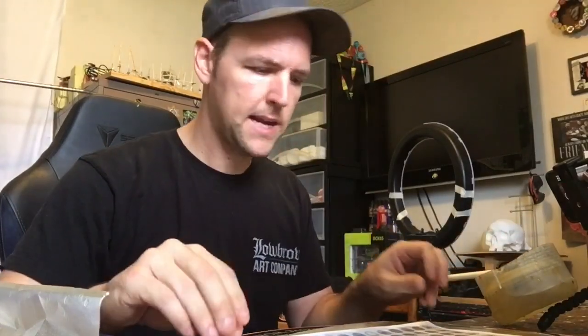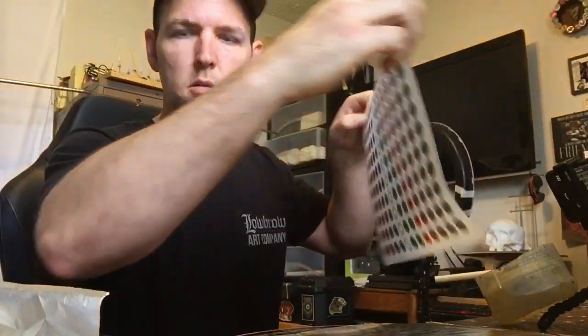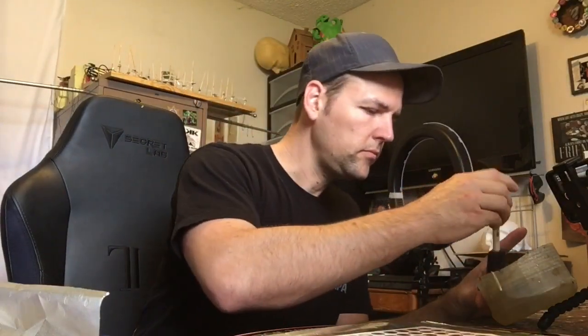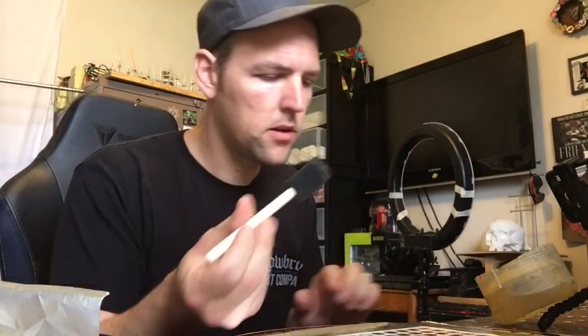Now that the back side is fully saturated and you can see through it really well, go ahead and lay it flat on the tinfoil right in the center, just like that. Go ahead and use your hands to smooth it out.